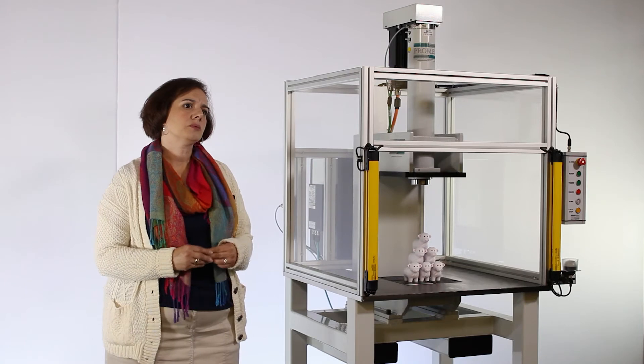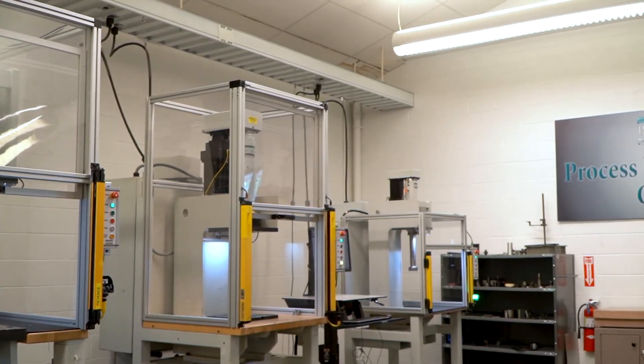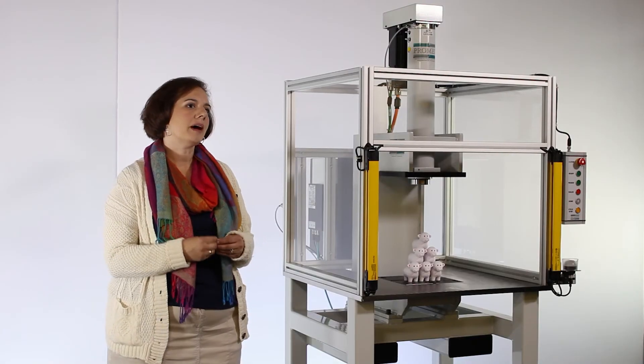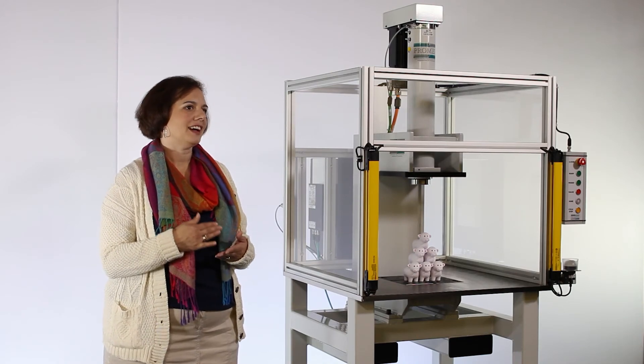By using a PROMIS Workstation for both lab and production, the process and programs do not need to be reinvented, saving both time and money. The perfect example of this is our process development center here at headquarters. Customers can bring in or send in their parts, then work with one of our application engineers like myself to develop the process on one of our many workstations. Since they are using the same equipment in production, it assures that the process will not change.